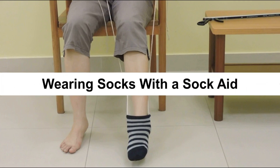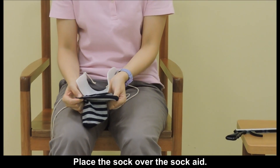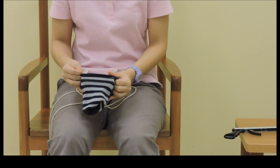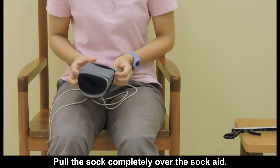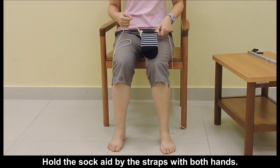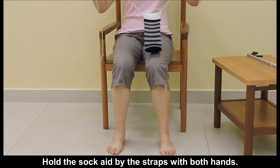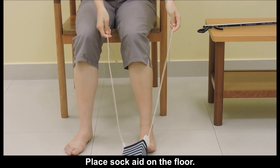Wearing socks with a sock aid. Place the sock over the sock aid and pull it completely over the sock aid. Pull the sock aid by the straps with both hands, then place the sock aid on the floor.